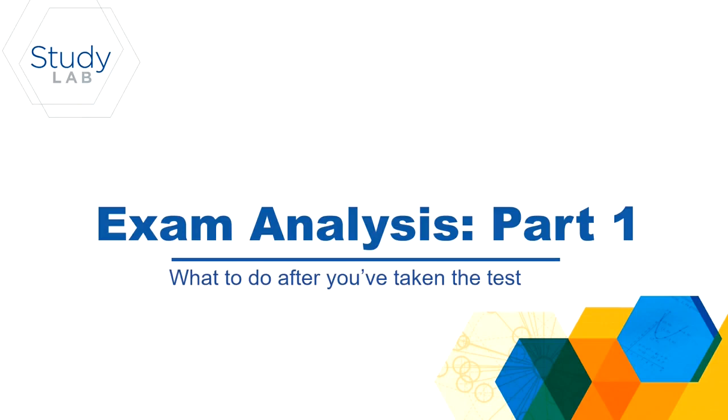My name is Lindsay and I'm an undergraduate academic coach here at StudyLab. This video is going to talk a little bit about exam analysis — how do we start reviewing our exams after we get them back from our professors?